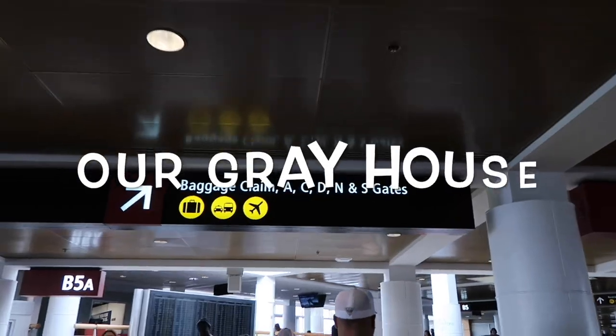Hey y'all, today's video is going to be a little bit different because I got a mystery box. The mystery box challenge was to send eight to ten items to someone and someone else would send me eight to ten items. I don't know who it is and we have to use them in our DIY projects. That's the challenge. I've already kind of opened the box to make it easier for this unboxing portion of the video, but my name is Lisa and this is our gray house.